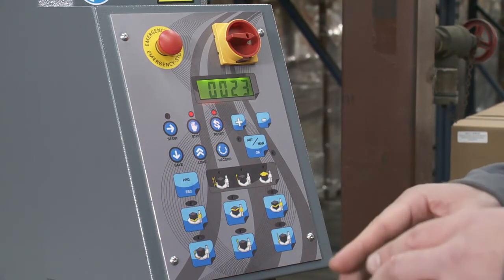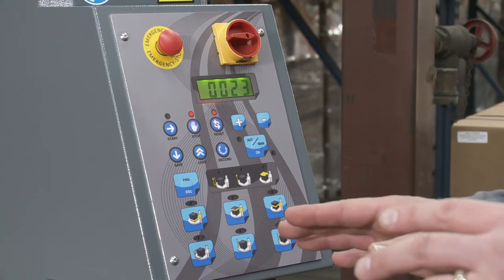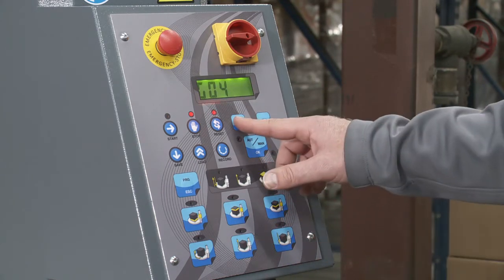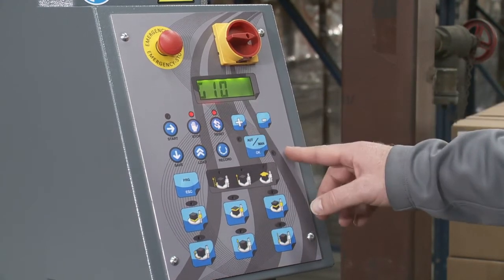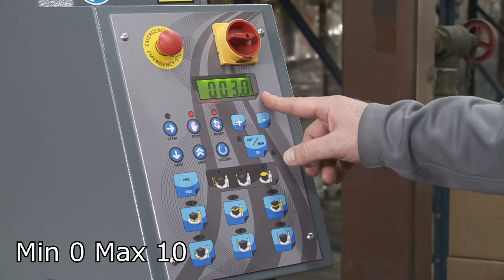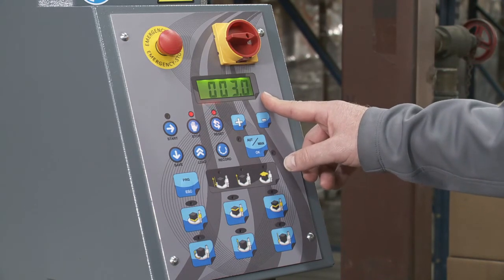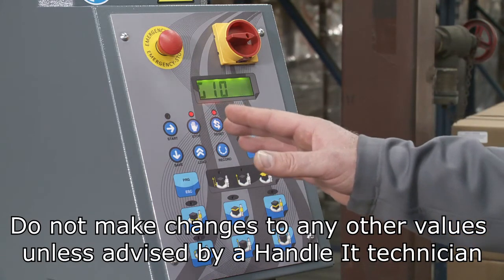G1 through G4 are settings within manual mode. The only other one you'd want to go into here is G10, and that's for automatic mode — specifically the photo eye delay. It's at three seconds right now. I'm going to keep it there, but I just wanted to show you how to access that.